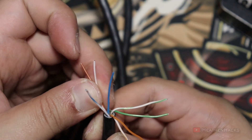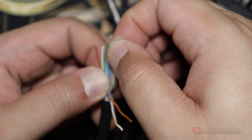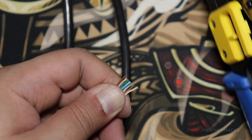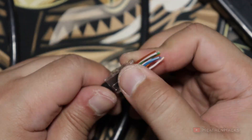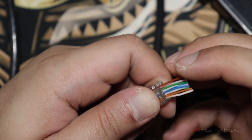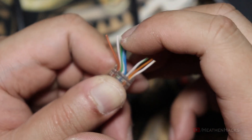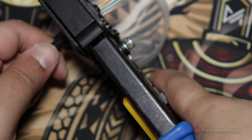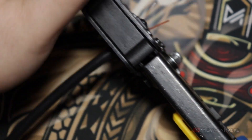The wire order is: brown, white-brown, green, white-blue, blue, white-green, orange, white-orange. Let's cut them to have the same length and straighten them up a bit more. Then insert them into the pass-through connector. Make sure the wire combination is correct — brown, white-brown, green, white-blue, blue, white-green, orange, white-orange. Then it's time to crimp. There we go. Do the same thing to the other end and we're done.